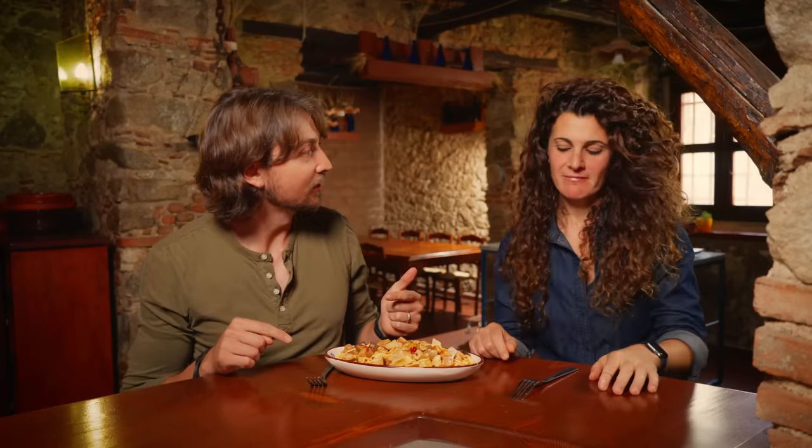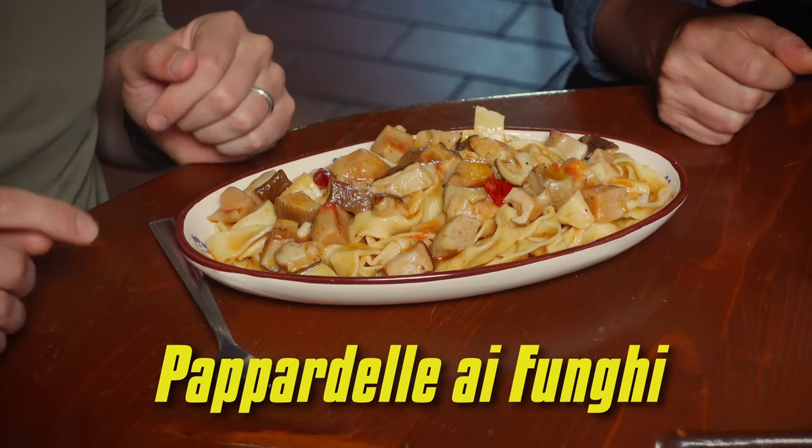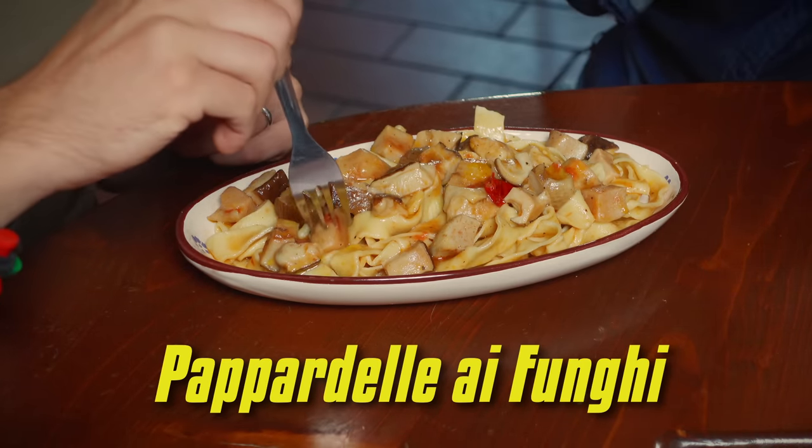A mushroom walks into a bar and the bartender says, 'Get out, we don't serve your kind in here,' and the mushroom says, 'But why not? I'm a fun guy.' That is an extremely bad joke. What isn't a joke is how amazing this smells. And I had to wait until you finished your stupid joke to eat my amazing pasta. As we all know, you've got to eat pasta right away, so we should try it.